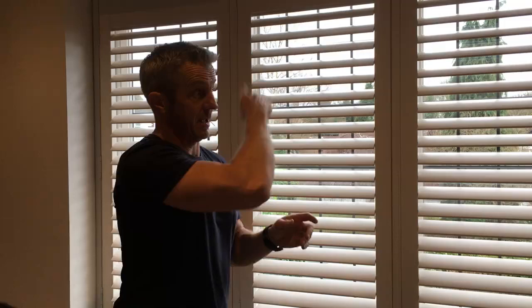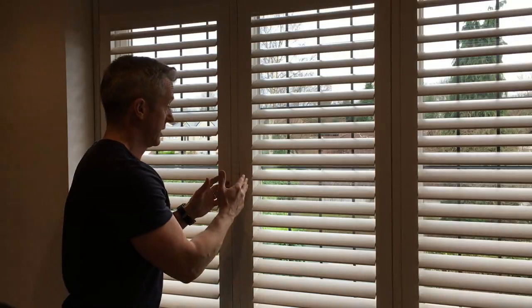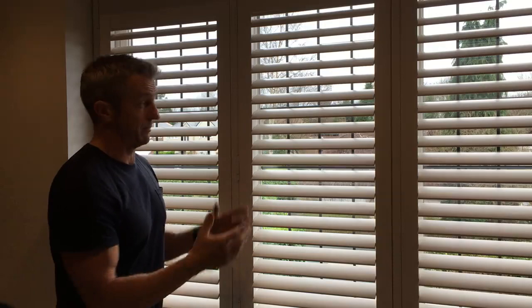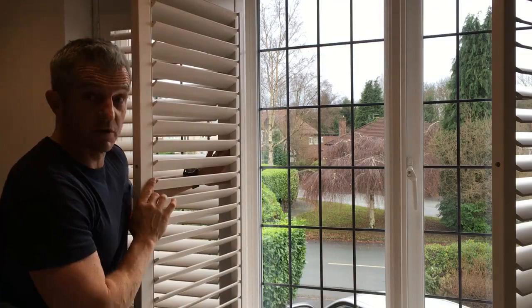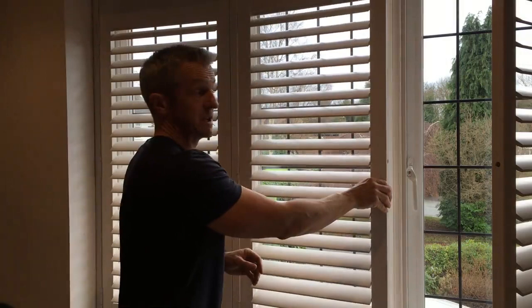One of the things that I often discuss with people when I'm measuring up for shutters is T-posts and the use of T-posts. What it allows us to do is have the shutter frame matching the window frame exactly, rather than having bi-folded doors over clear glass. As you can see, we've just fitted this shutter and we've used T-posts both here and here to line up the shutter frame exactly with the frame of the window.